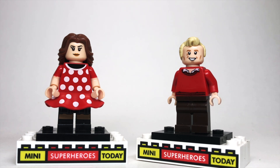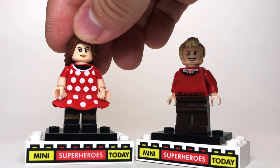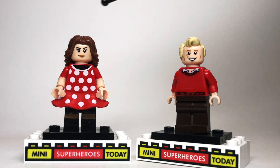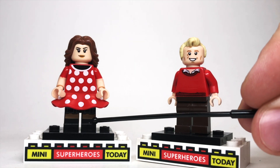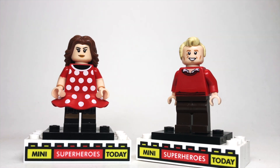Moving over to Wanda Maximoff, I used this long brown hair, which I'm not 100% sure where that came from, but I'm sure you guys in the comments can let me know. The face and the legs — which are hard to see, but there's a little black skirt with some black feet — are from Scarlet Witch from the LEGO Age of Ultron line of sets. And then the torso and skirt are from Minnie Mouse from the LEGO Disney Castle, and the arms came from Hyperion from the LEGO Marvel series of sets.